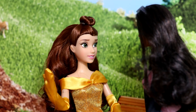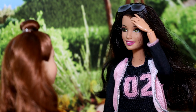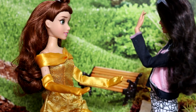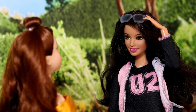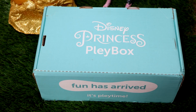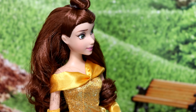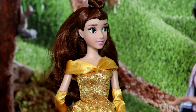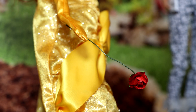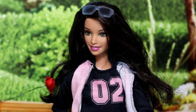I need you to unbox some goods for me. Can you do that? Sure, I guess. Great, but there's one problem — the box is kind of big, but I know exactly how to fix this. Oh, I think I know where this is going.